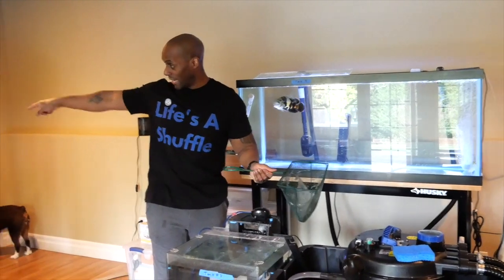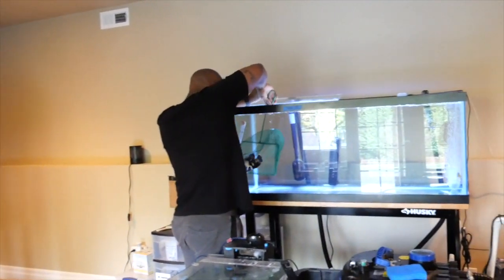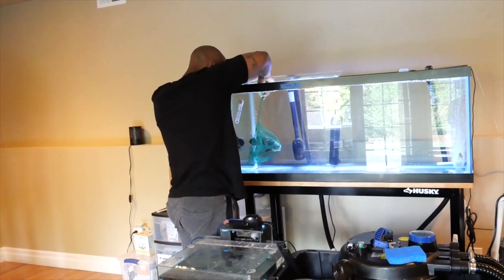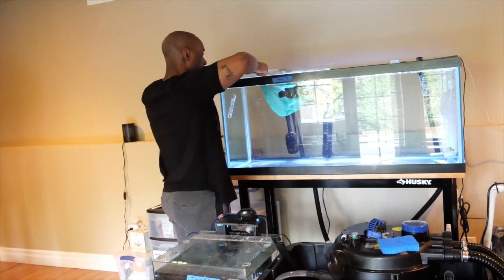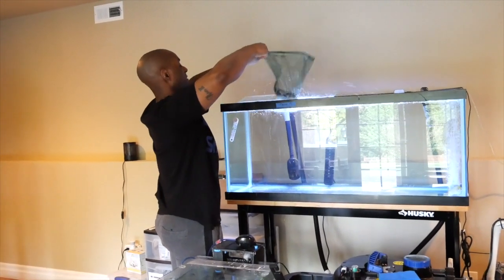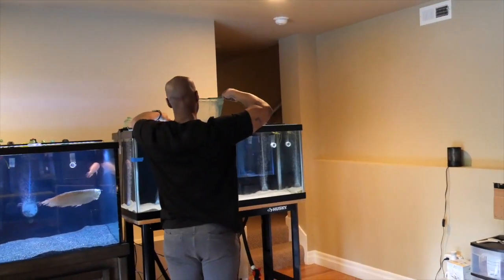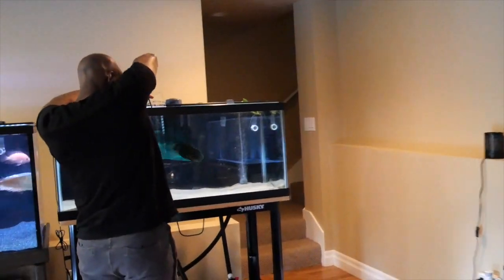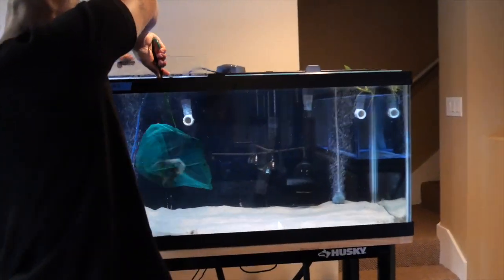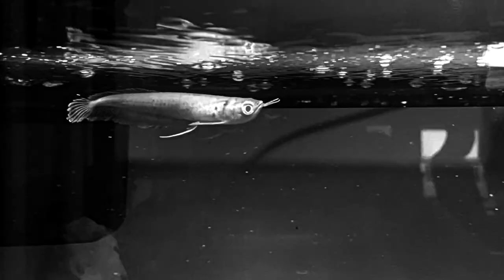Now I'm going to take Wiggily — my deformed Oscar rescue — and move him into the old tank. Let's do that right now. He does not like the fishing net, so he's going to fight. Trying not to let him splash too much — as always, good splash. Come on, move him over into the different tank. There you go!